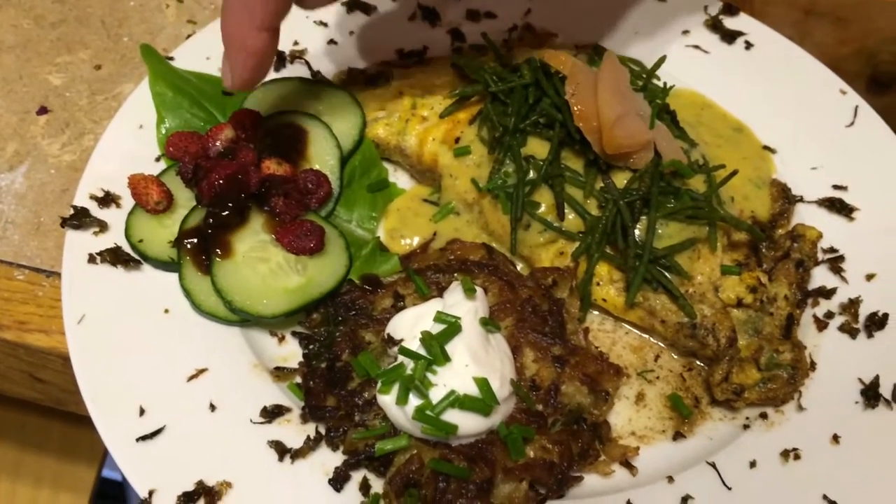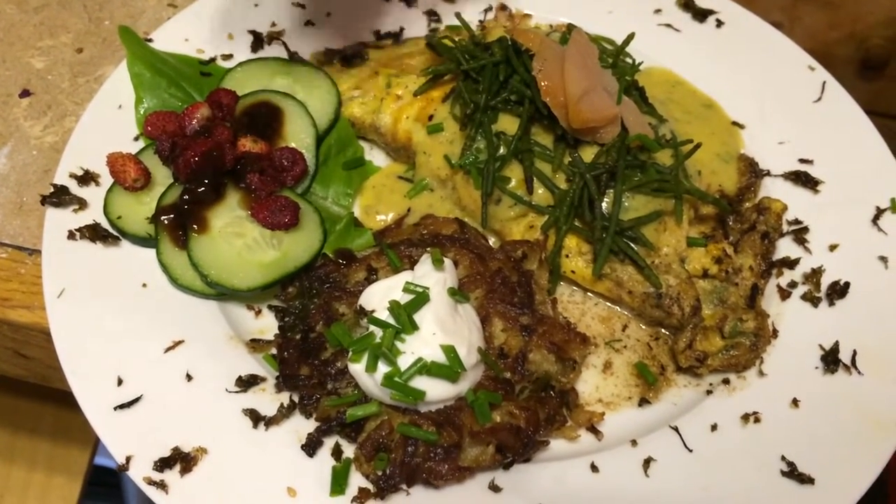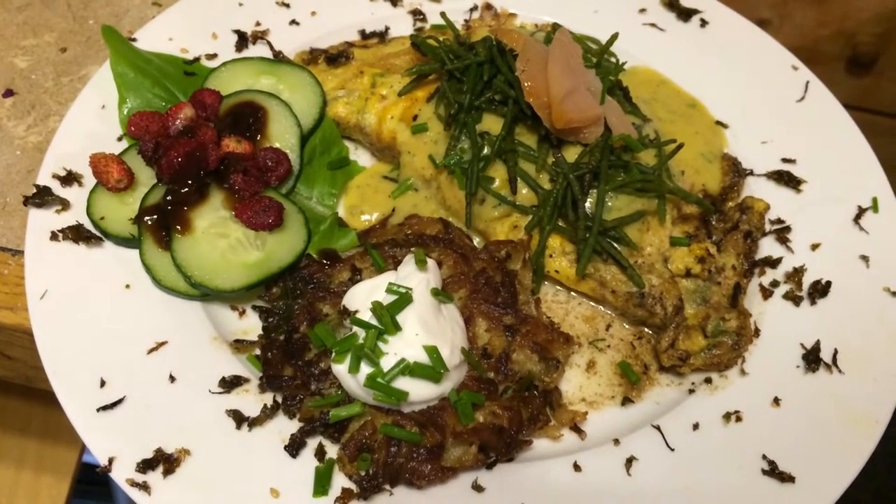And this is Amish deer tongue with forest strawberries, mountain strawberries, and a balsamic vinaigrette.